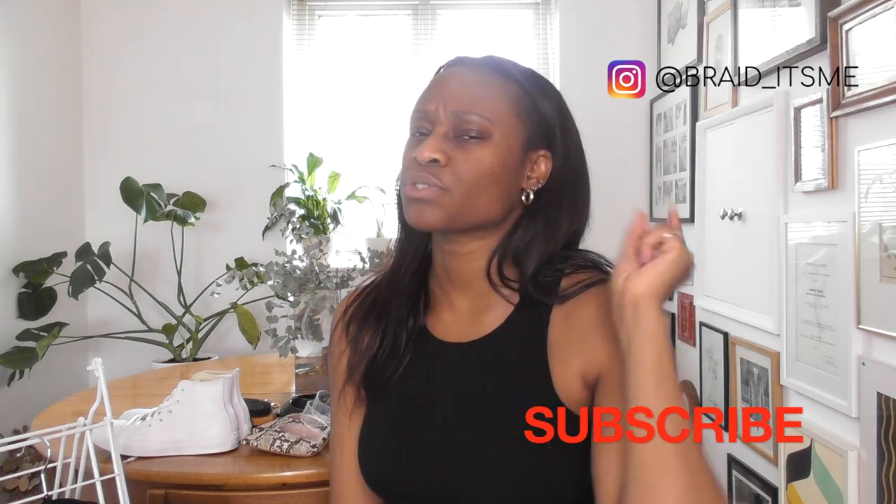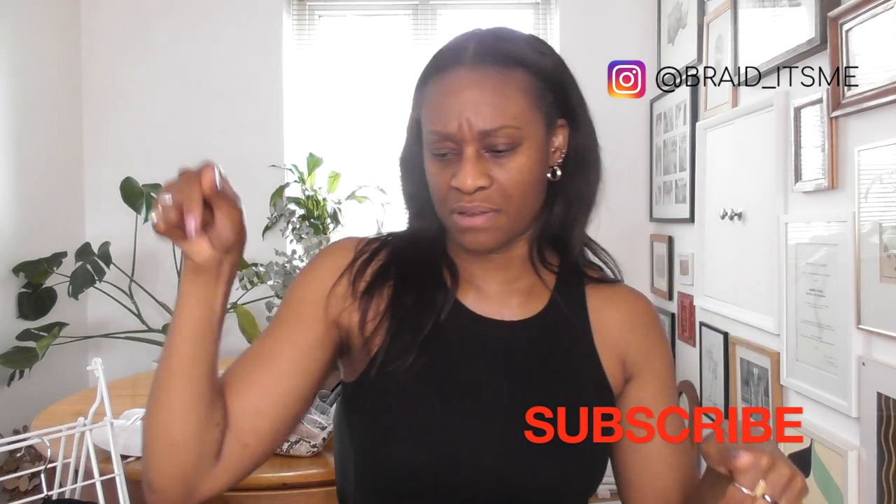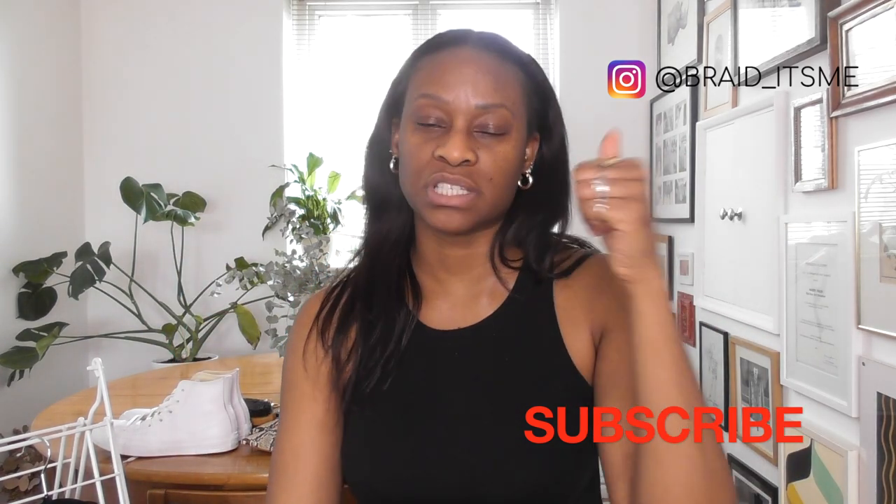Anyway, if you're new here, my name is Braid and if you're not subscribed, please go and click that red subscribe button down there. And if you enjoyed this content, don't forget to give me a thumbs up at the end of the video — let's just get right into it.